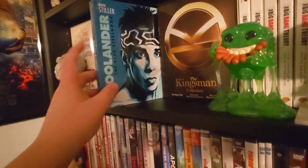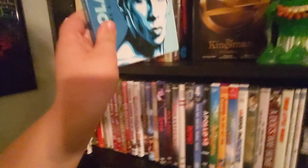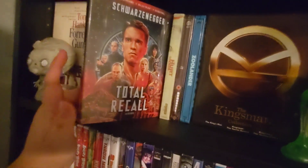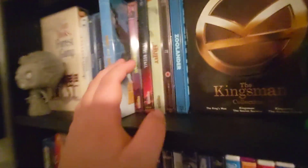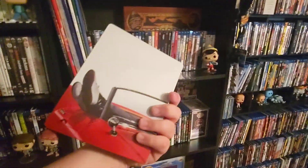We got Zoolander right here — this one's really cool. We got the Mondo IT — it's really nice, that's what the artwork looks like. We got the Hurt Locker right here — boom, very nice. Total Recall, which also just looks like that without the title. We got Hitman's Bodyguard and Hitman's Wife's Bodyguard.